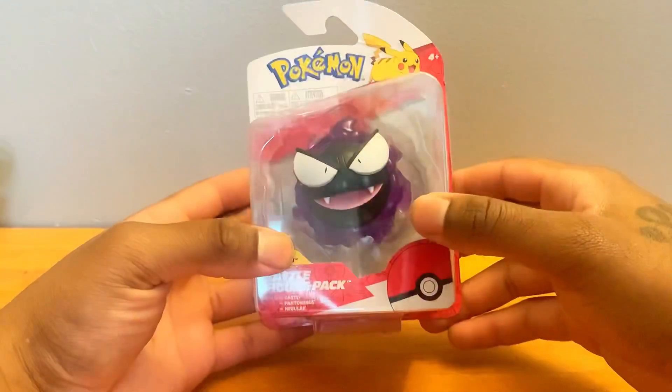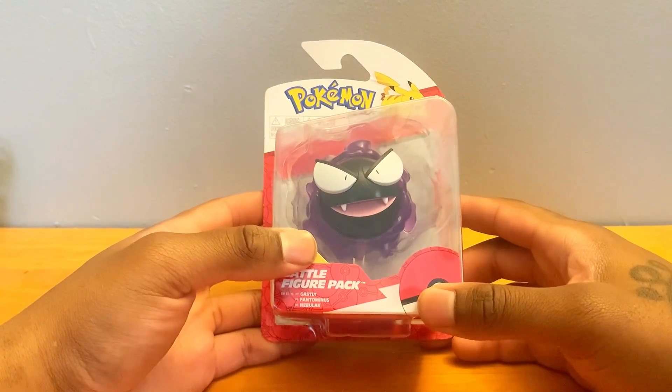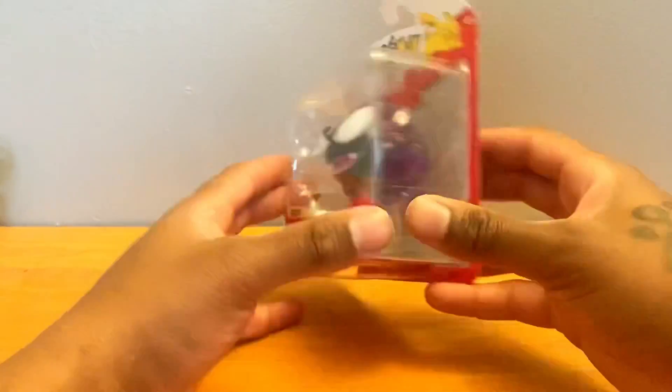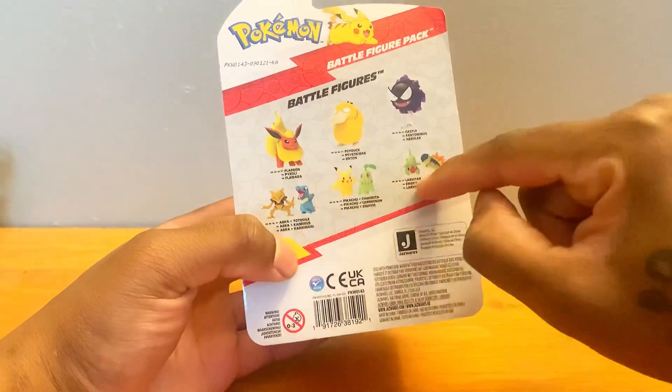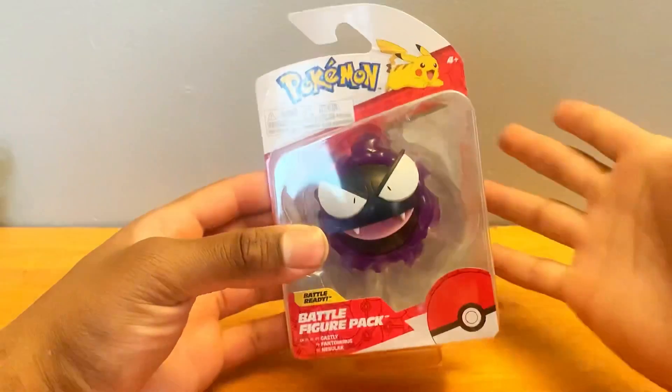So it's red and white instead of the old color — I don't remember what it was called. Anyway, you see the back of the figure, you can see the figures we've reviewed. I'm just looking for these three, so let's get this out.